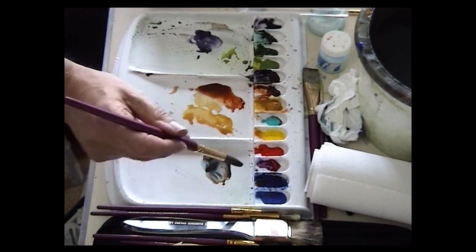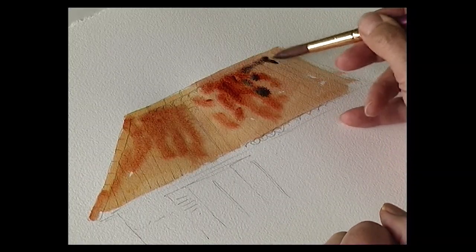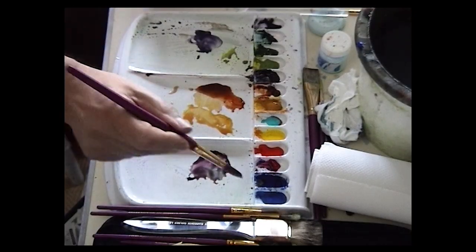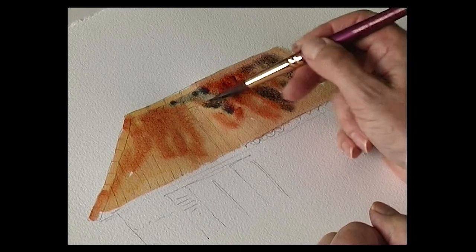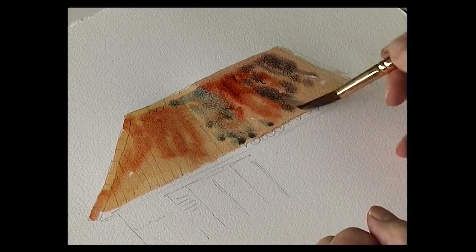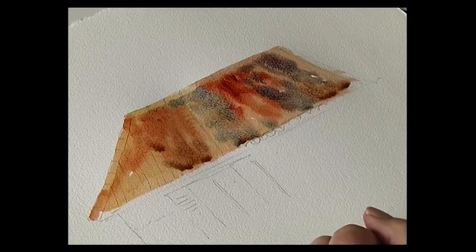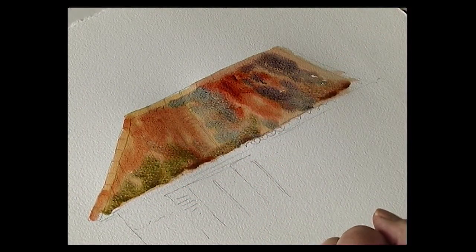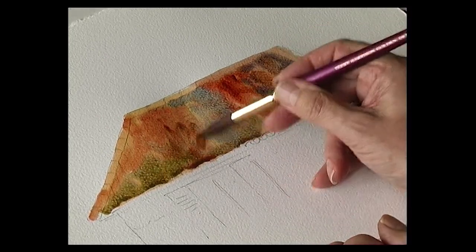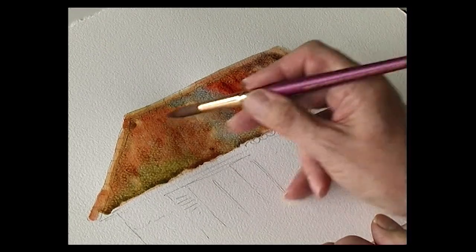Some ultramarine and crimson — so it's just like a purpley colour — drop that in just to make it a little bit more interesting. Some cobalt blue — that will turn it more of a grey colour. So just bring that down. Back to burnt sienna. Maybe even just a touch of green. Just drop these colours into the wet. Then when you think you've got a nice variety of different colours, that's the time to stop and just let it dry off.